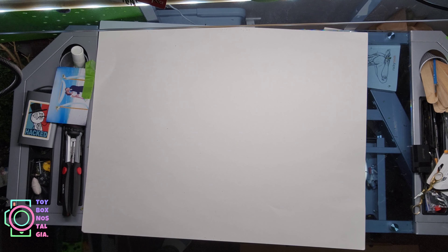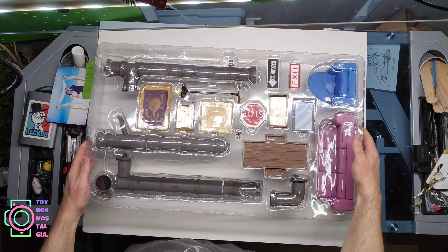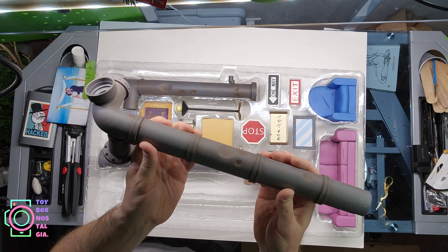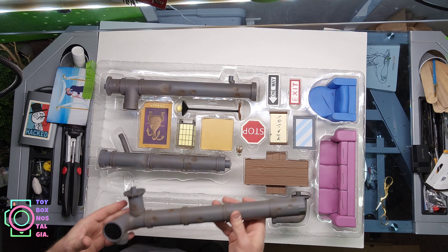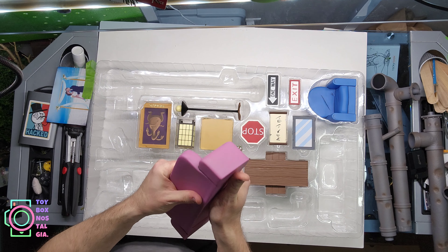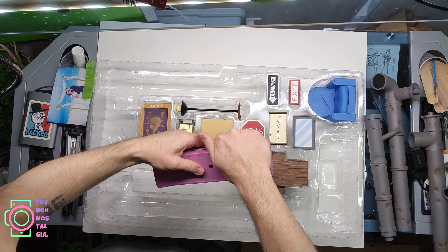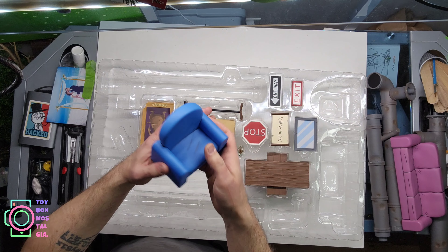Now for our accessory pack — look at these accessories! After an absurd amount of tape, we have a matte finish on everything. These are the pipes that go inside the sewer lair near the ceiling. And here's the couch — it reminds me of the Simpsons couch. It feels like vinyl, kind of like a hefty dog toy. It even has a breathing hole on the bottom, though it doesn't squeak. I've always been reminded of the Simpsons couch by this piece.